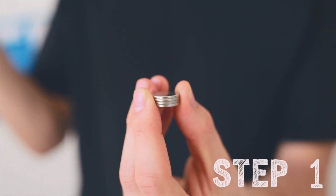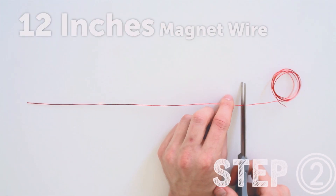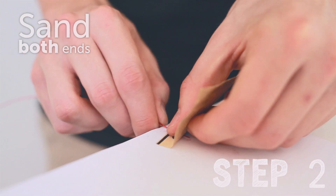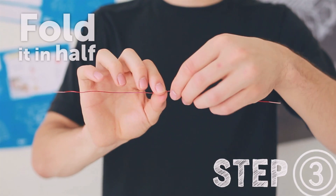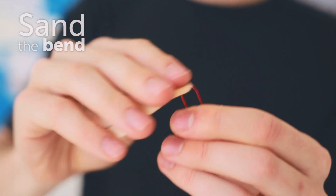Step one: stack your neodymium disc magnets. Put the flat or negative end of the battery right on top. Cut off about 12 inches of magnet wire, then sand off the coating on both ends. Next you want to take your magnet wire, fold it in half, then take your sandpaper and sand down the bend.